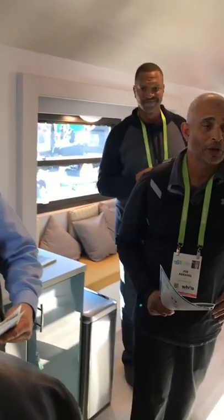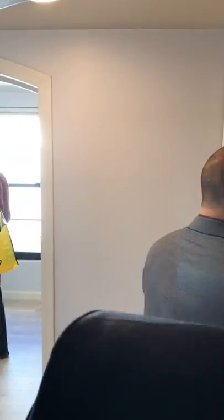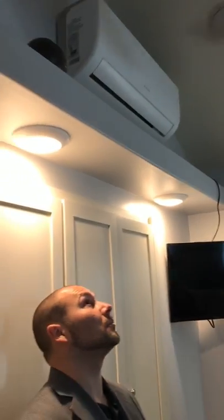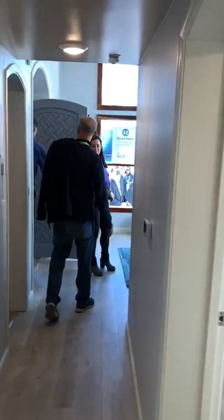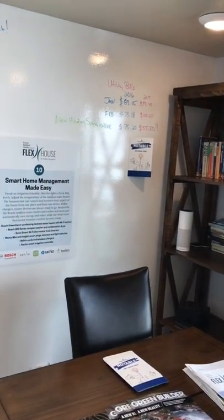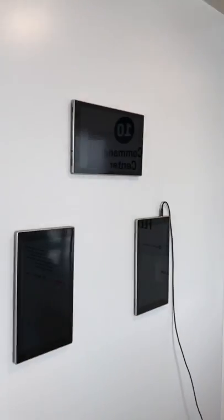Continuing on through this cool-looking house — the bedroom is very compact, but it has air conditioning, so it's totally green. It comes with an office — the command center, they call it.